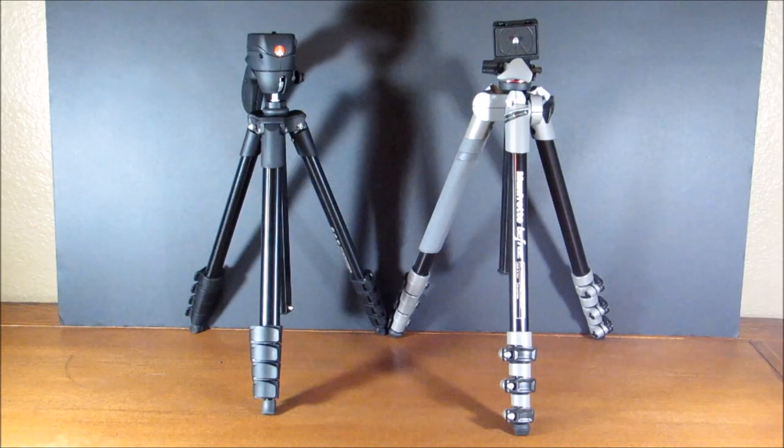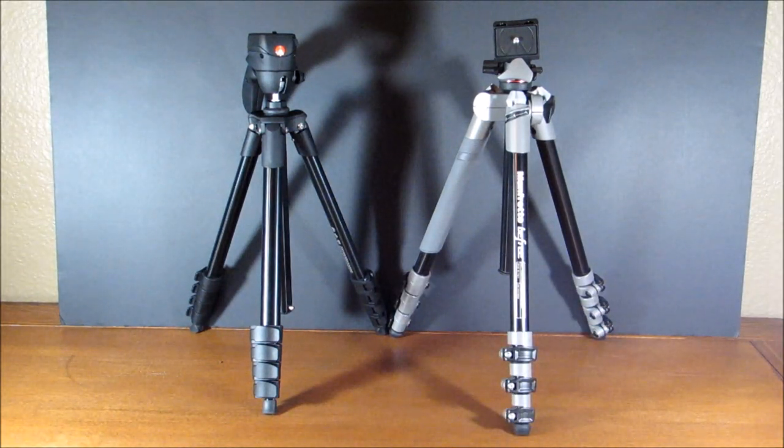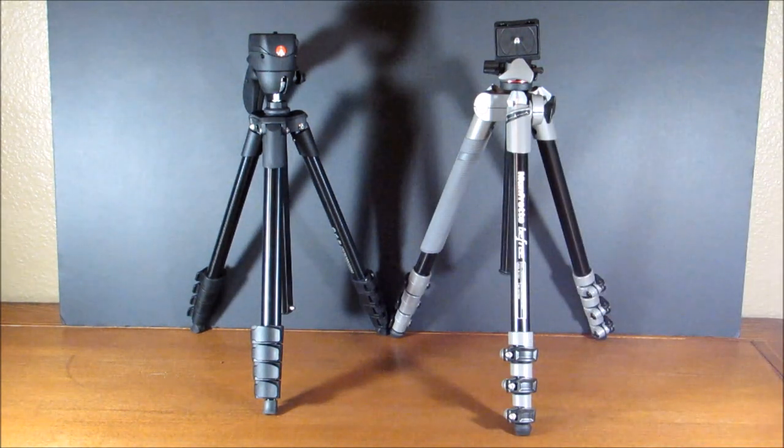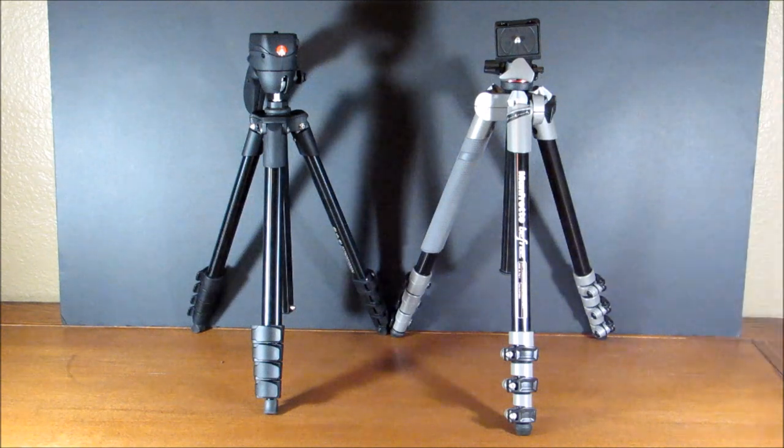Now let's talk about some design differences. Both tripods are made out of aluminum, but the BeFree also comes in a carbon fiber variant. The Compact Action tripod is available in black, red, and white. The BeFree is available in black, gray, green, blue, and red.